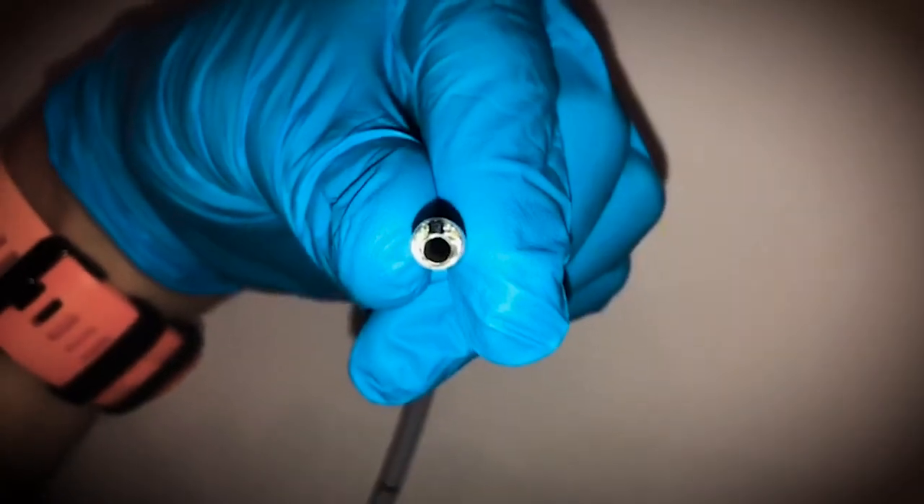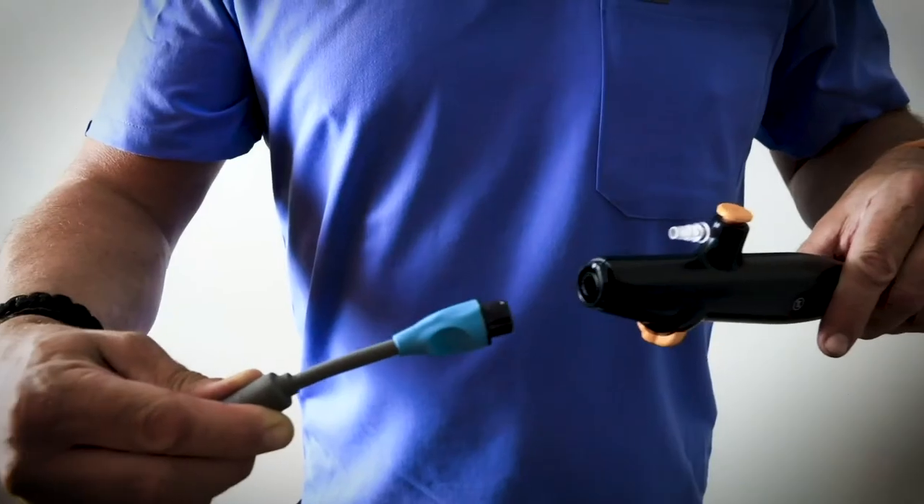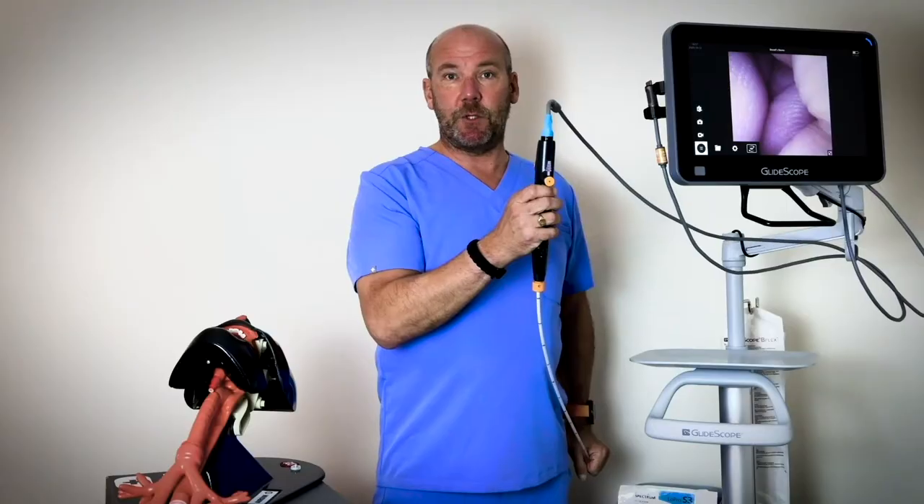Let's have a look at how it connects up to the system. It's a magnet connect so there's no pins to orientate — it literally just plugs and plays like that. Super intuitive system.